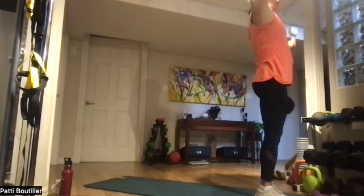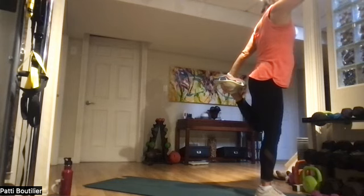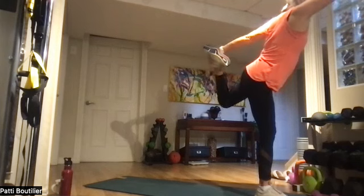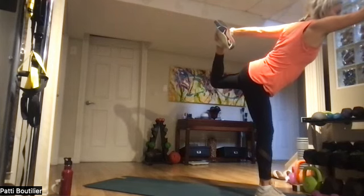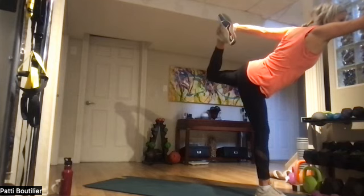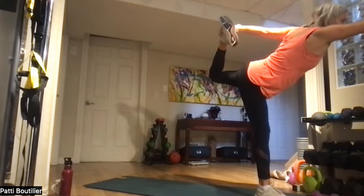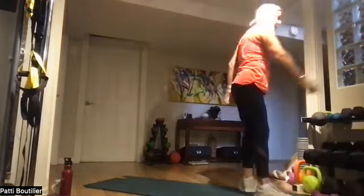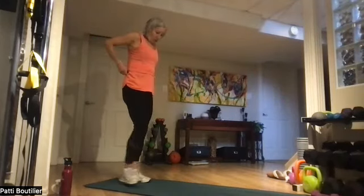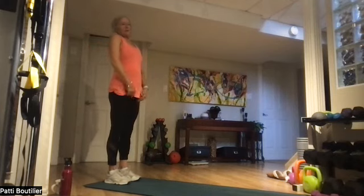Bring down that left hand, grab the shoelace of that left foot, point that right hand to the upper chest, and pull that back leg up to dancer. When you're done, come all the way back to the end of your mat — we're going to do the same thing on the other side. That felt really good!